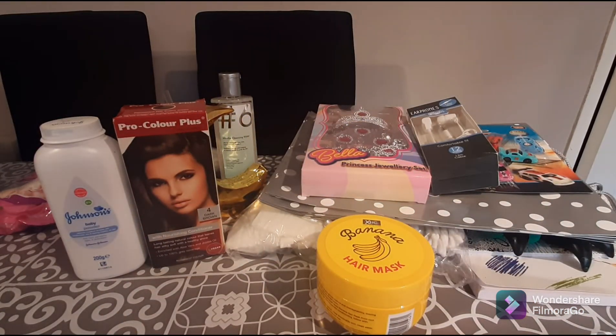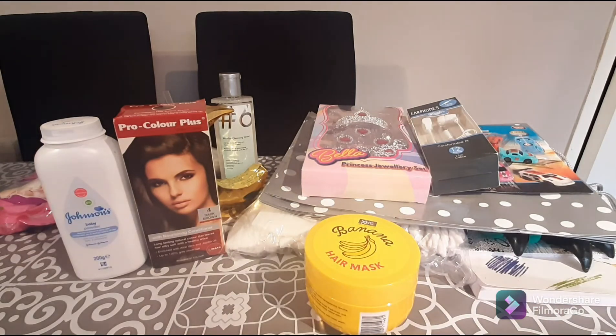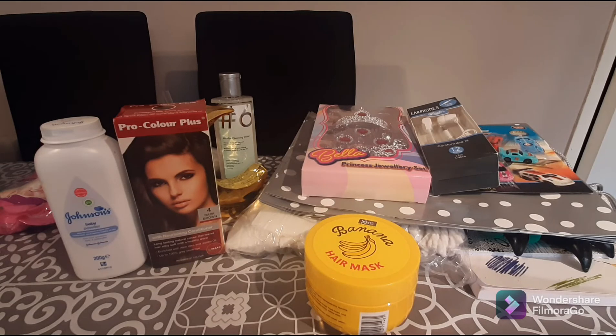That is my totally random Poundland haul! I really hope you've enjoyed it. I do use a lot of the items I buy — some things I buy for the quirky random value, but a lot of those I'll put into a giveaway so you can test them too. If you guys like this video, please smash that like button — it really helps boost my channel. If you're not yet a subscriber, come join us! Hit that notification bell, have the most wonderful day, please stay safe and look out for each other. Catch you next time — bye!